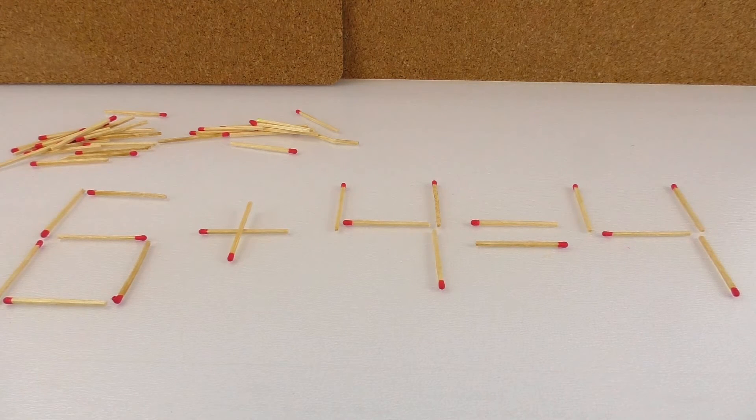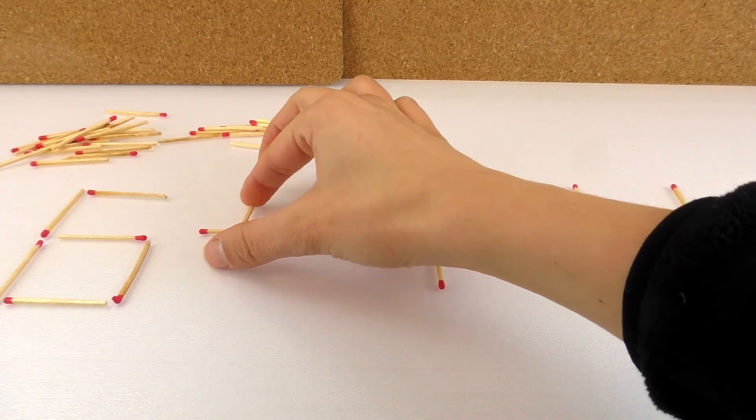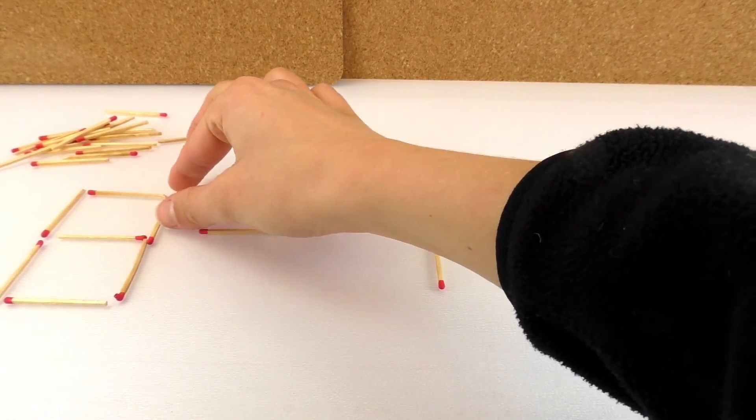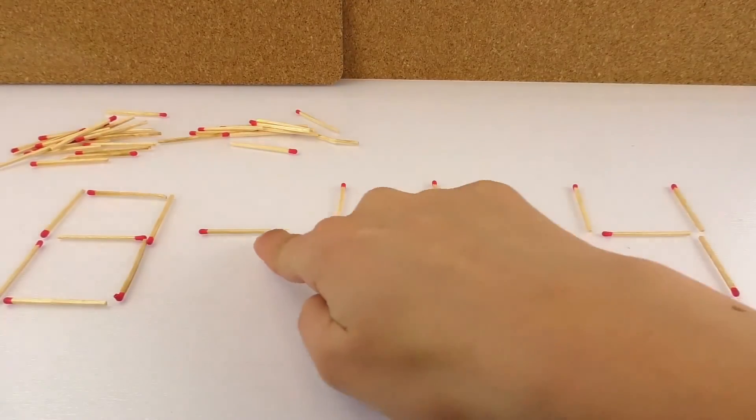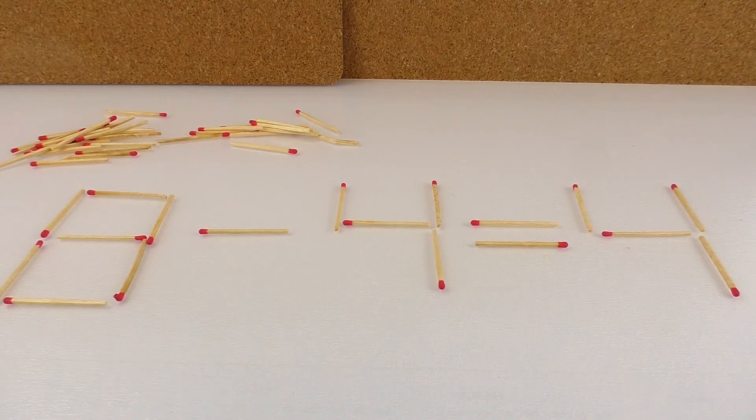The answer is this match — let me show you why. Eight minus four is four, so now it's correct. I really like these tricks a lot.